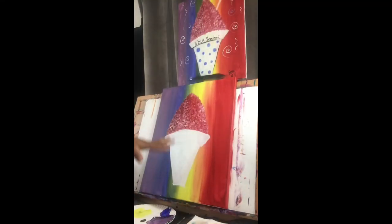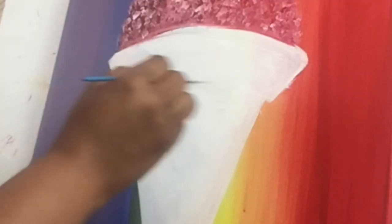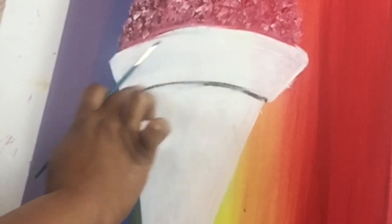Now I'm going to give my white a little bit of time to dry and put a little bit of an outline around my cup to give it a little bit of definition. I'm using my detail brush — it's my small thin brush — and I'm going to put a little definition right under here, underneath the lip, using a light wispy line. You can use your finger to blend it out.